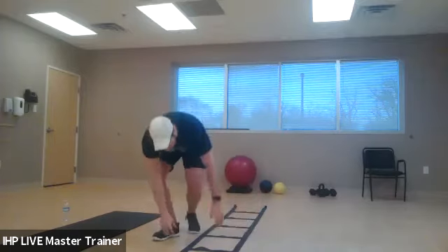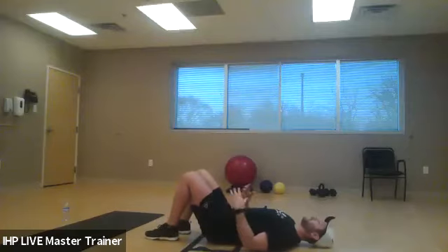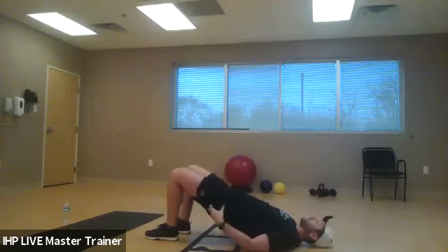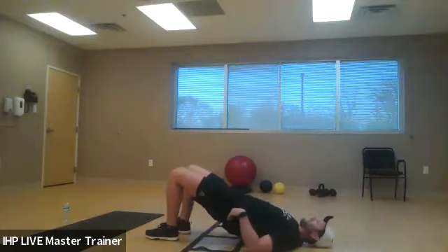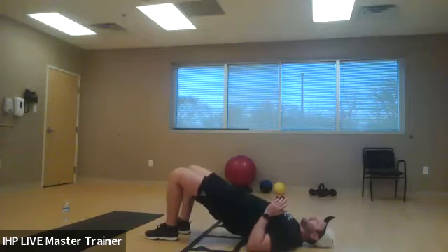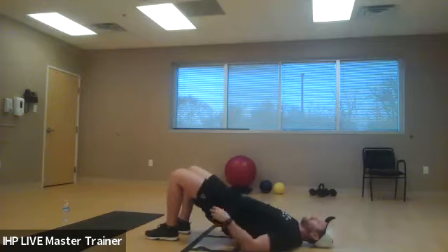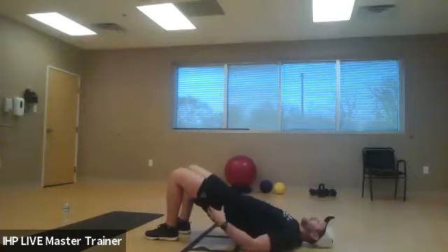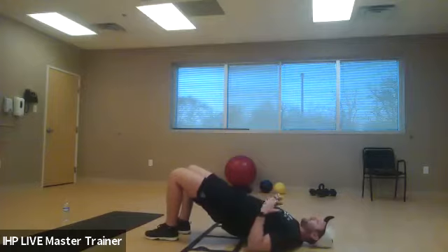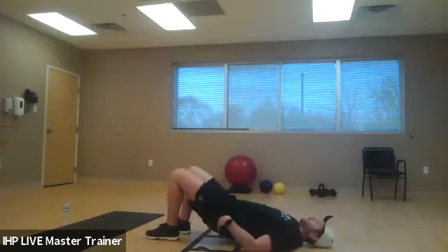Let's start with the first strength exercise — the glute bridge. You're laying down on your back, arms flat by your side, heels on the ground. Raise your hips up and squeeze your hamstrings and glutes. Don't over-arch your lower back — keep that spine stacked and straight with your hips. The majority of the population has overactive quads while their glutes and hamstrings are barely firing. When we sit, these muscles get weak, tight, and they shrink up, starting to pull on the structures around your hips and causing back issues.